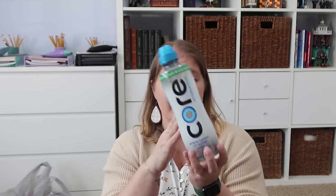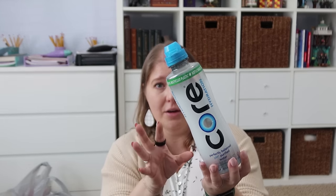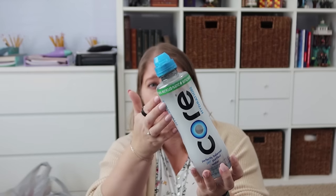I actually have three of these Core Waters found at the Dollar Tree for $1.25. I'm not quite sure how they price compare at other stores, but Rose is obsessed with these water bottles. She's been into the Core ones for quite a while. My kids are staying with my parents this weekend, so I got them some water bottles to take with them.